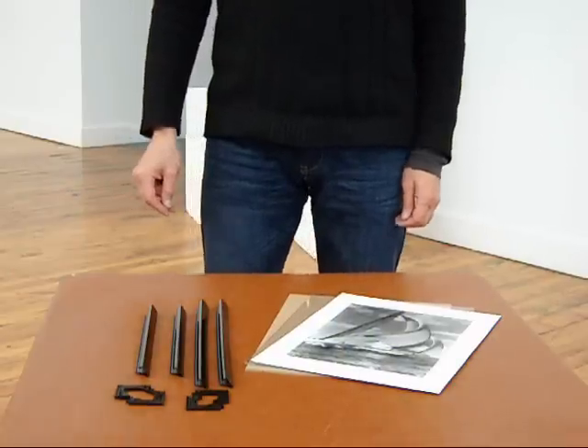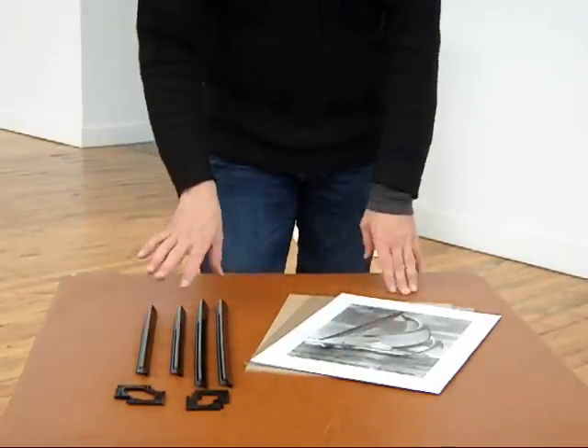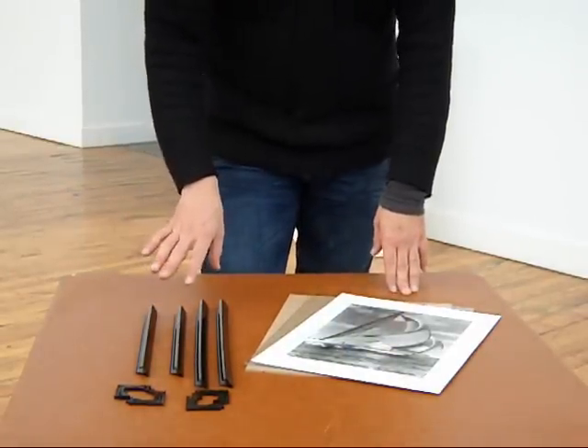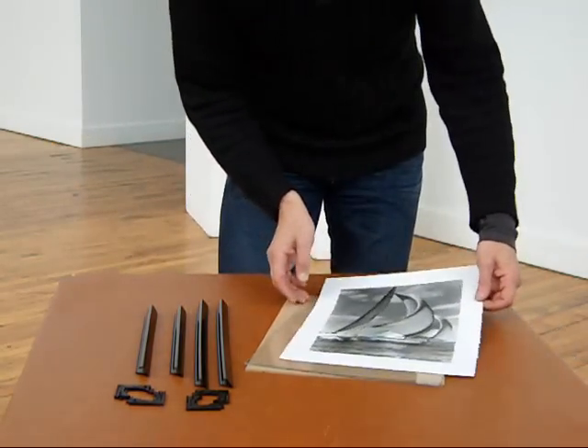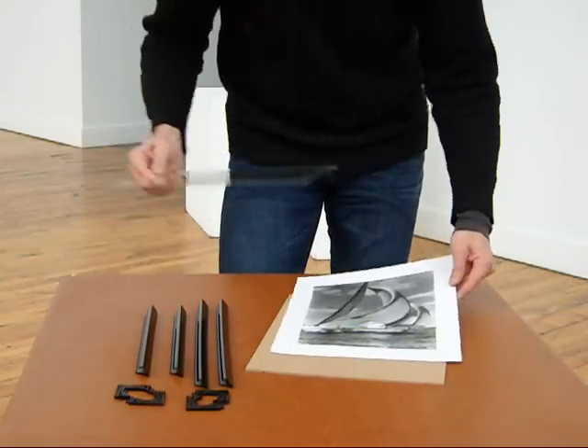We're going to demonstrate assembly of our Profile 375 and 675 series frames. The frames share the same components and the assembly process is the same. We're going to use the 375 frames in this example.